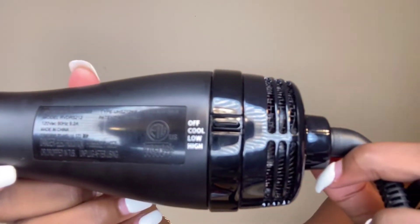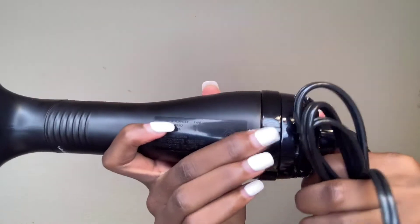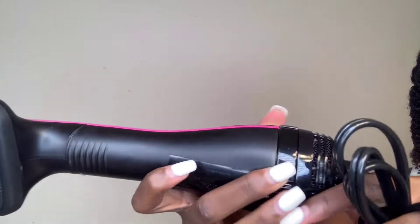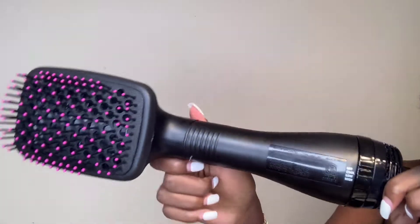All you do is turn this knob to whatever setting you want to put it on. I did it on low, but they have different settings you can choose from. This dryer has a cool setting, a low setting, and a high setting.